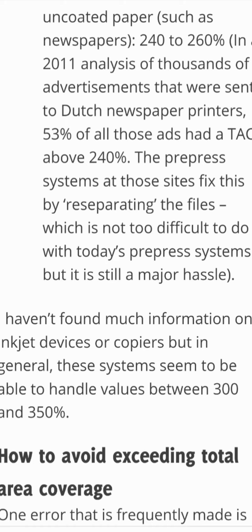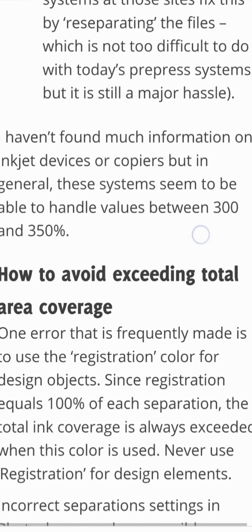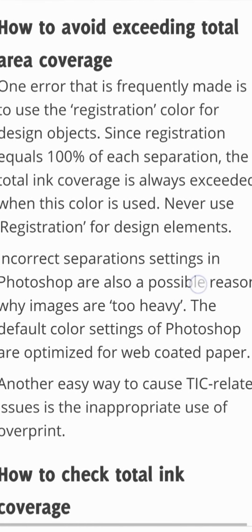In a 2011 analysis of thousands of advertisements sent to Dutch newspaper printers, 53% of all those ads had a TAC above 240%. The prepress systems at those sites fix this by re-separating the files, which is not too difficult with today's prepress systems but is still a major hassle. Inkjet devices and copiers generally seem to handle values between 300 and 350%.